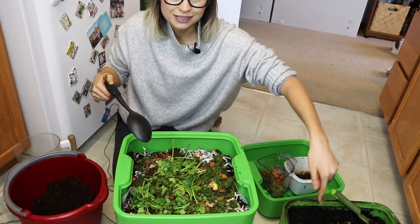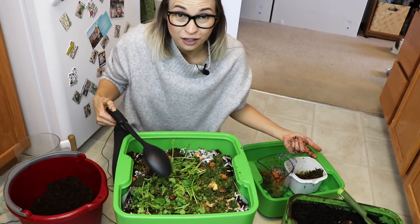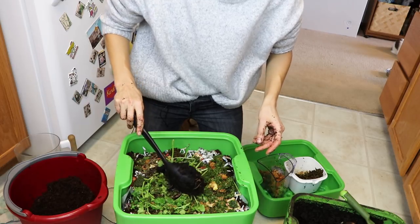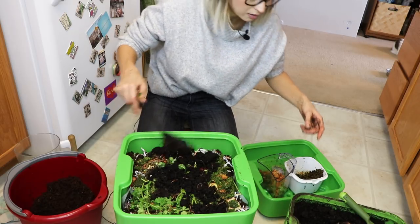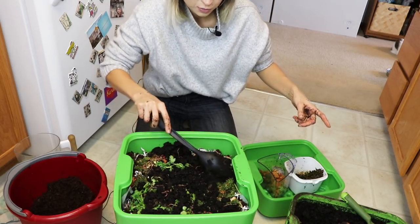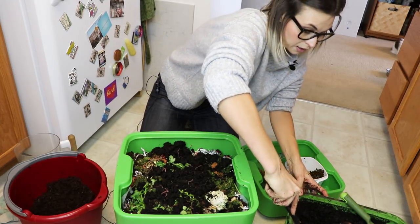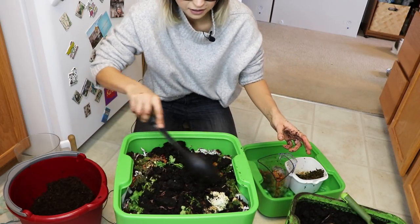Now I'm going to scoop some of my other worms and compost into the new tray to really get a jump start. I'll dump in some already-made compost plus worms and eggs. By separating the worms out and adding new trays, I'll have a lot of reproduction — the worms will really start to reproduce even more and they'll have more space to do their thing. I did feel they were getting a little compact before.